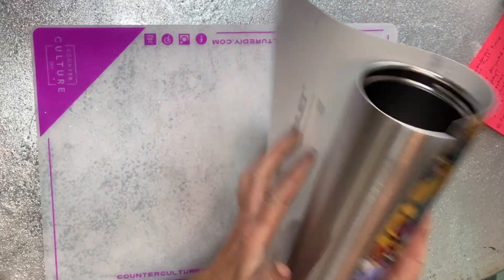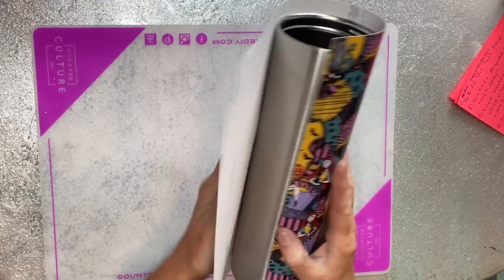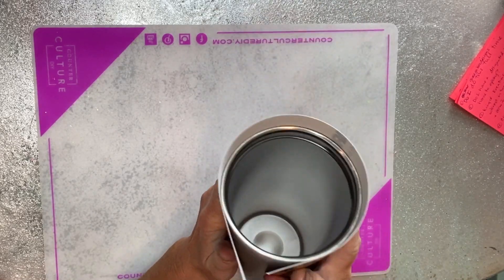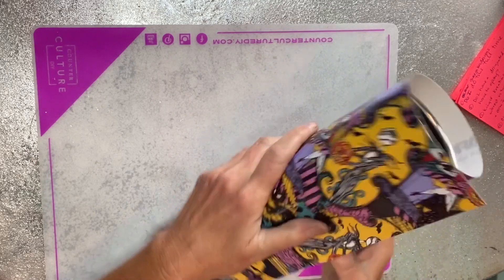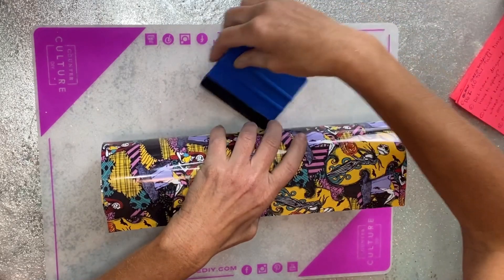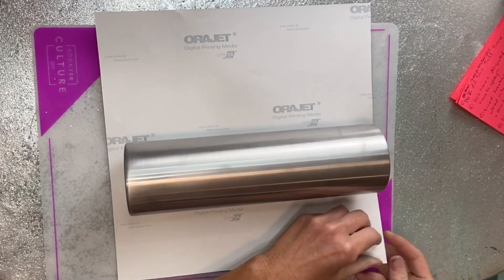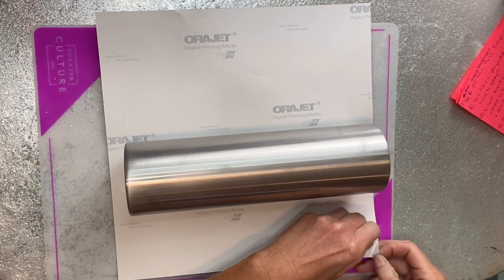Hey y'all, it's Kelly from Dixie Darling's Tumblers and I'm starting out a little bit different today. I'm starting with a 32 ounce plump that's been sanded. This 32 ounce plump is from Steel Magnolia. I love these plumps for wrapping with vinyl because the bottoms are so easy to get the vinyl around, and there's no taper on these.